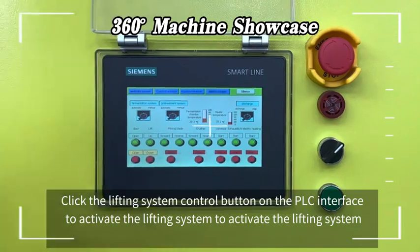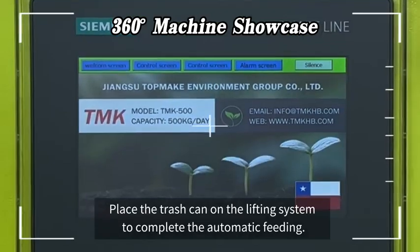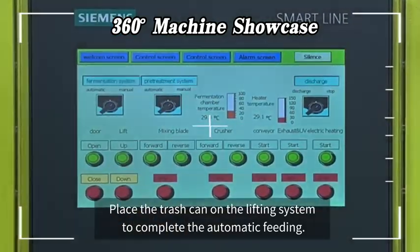Click the lifting system control button on the PLC interface to activate the lifting system. Place the trash can on the lifting system to complete the automatic feeding.